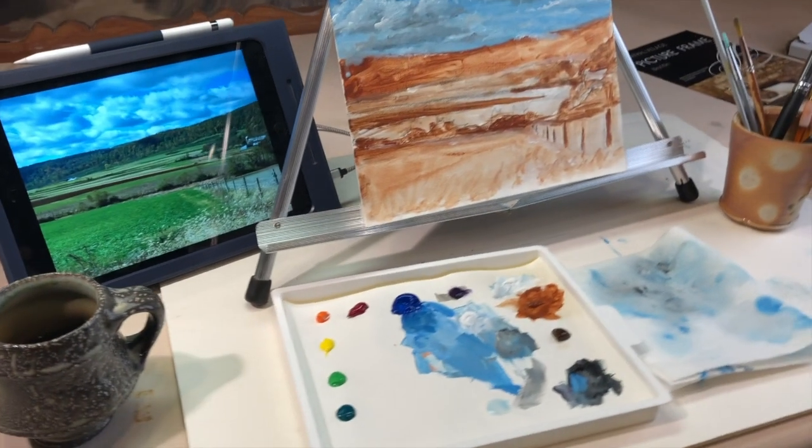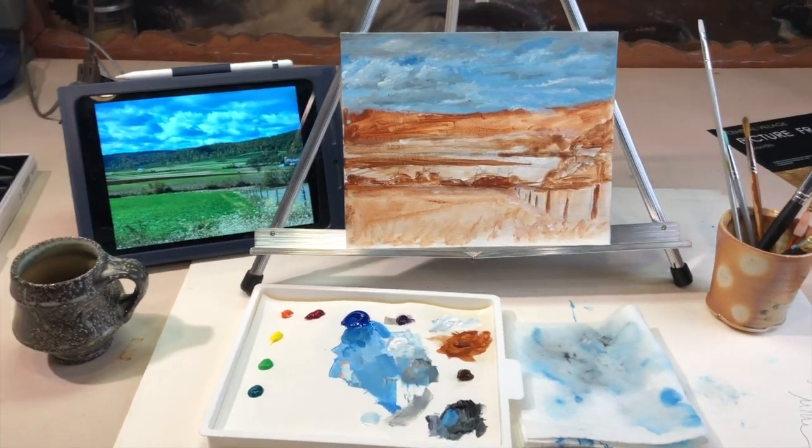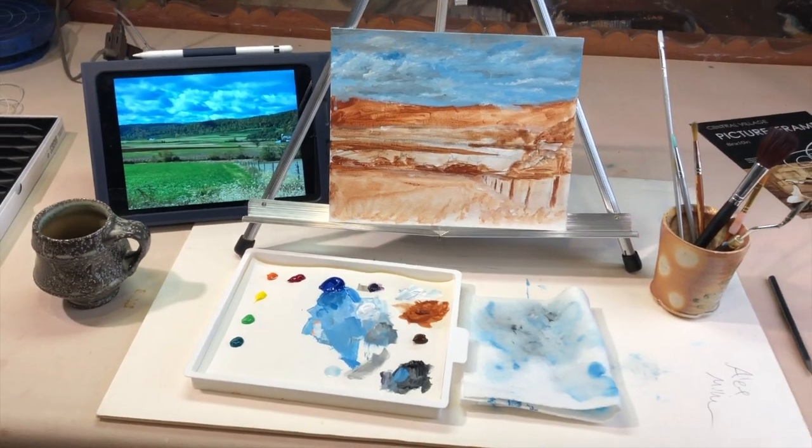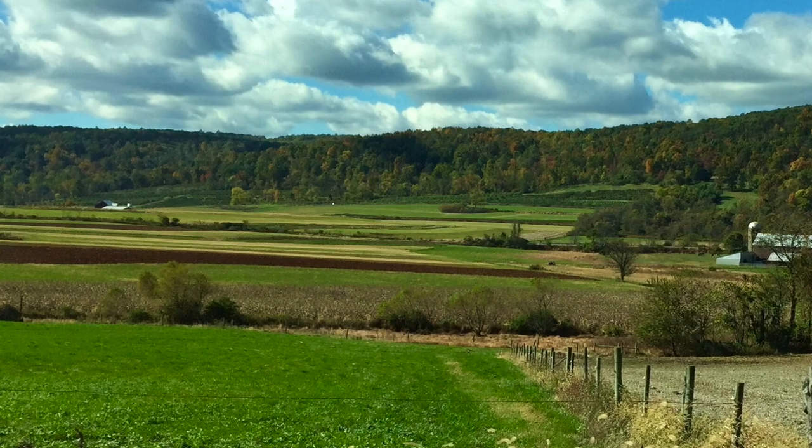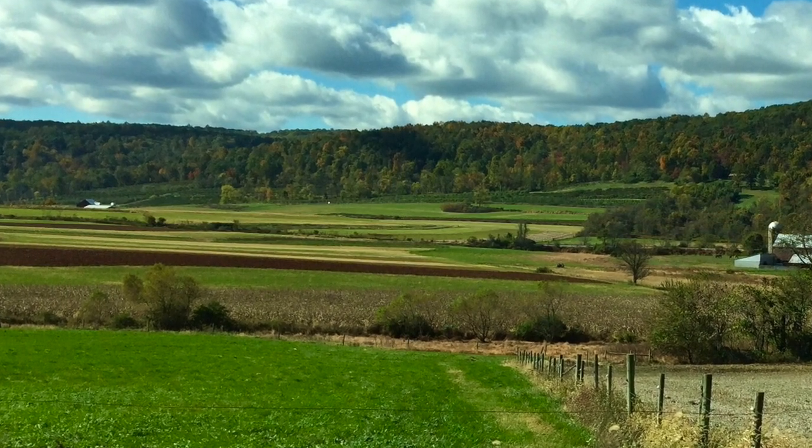Welcome back. Today we're going to get into color and start by painting the farthest away part of a landscape, which is the sky. We do the sky first because the mountains overlap the sky, and every other element will overlap that.